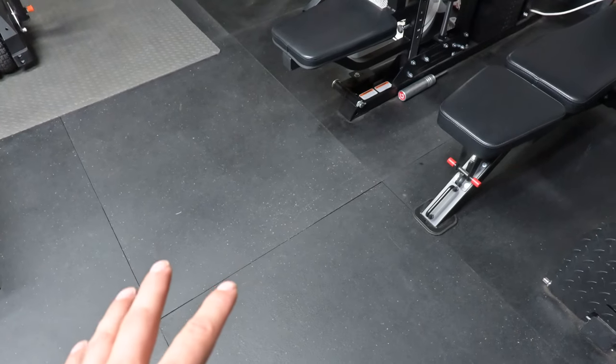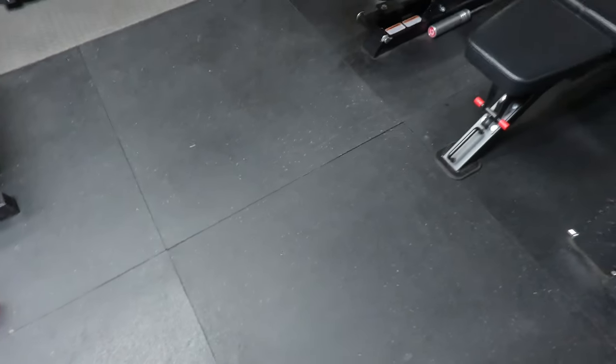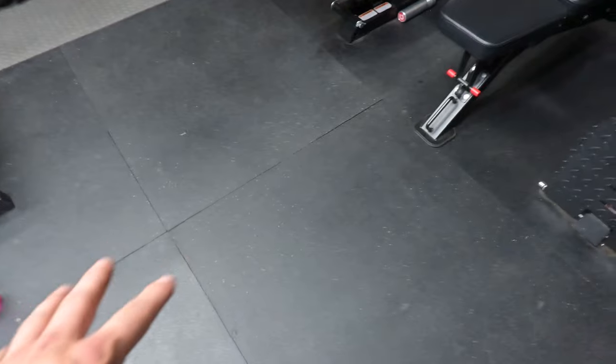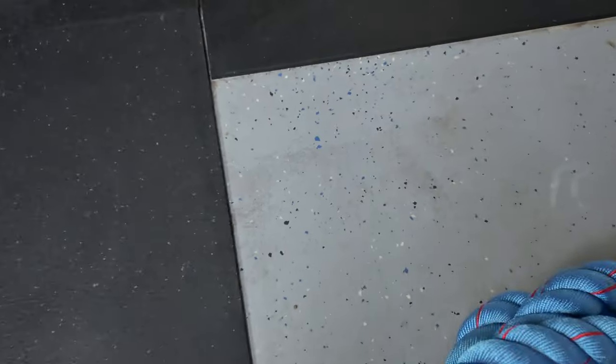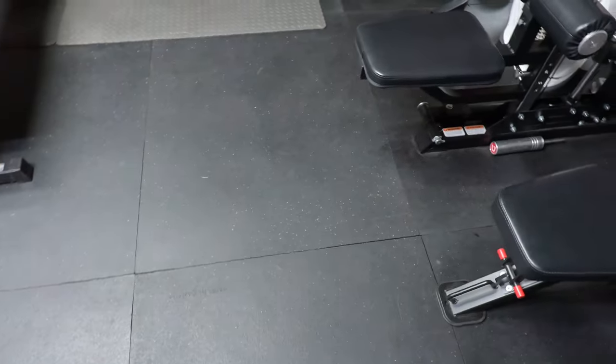One thing I did that I should still show off is the flooring. The flooring isn't anything special — these are literally stall mats from a farm store for horses. This is the normal garage floor, and I was trying to find the cheapest way to do it. They're pretty thick — about half an inch thick rubber stall mats. I pretty much did the whole entire garage over here, so you can do all your workouts here and not have any problems.